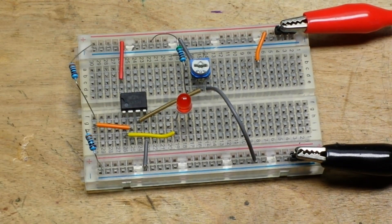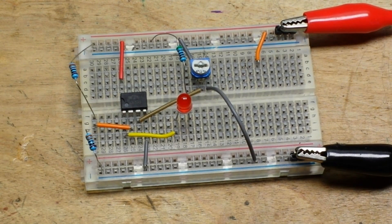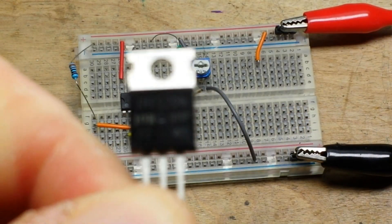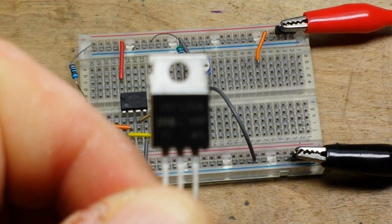So why are we back here today? Easy — somebody asked a great question: how can I use this for a battery cutoff? Well, it's simple — you need to add a switch, and the switch in our case is going to be this guy right here.